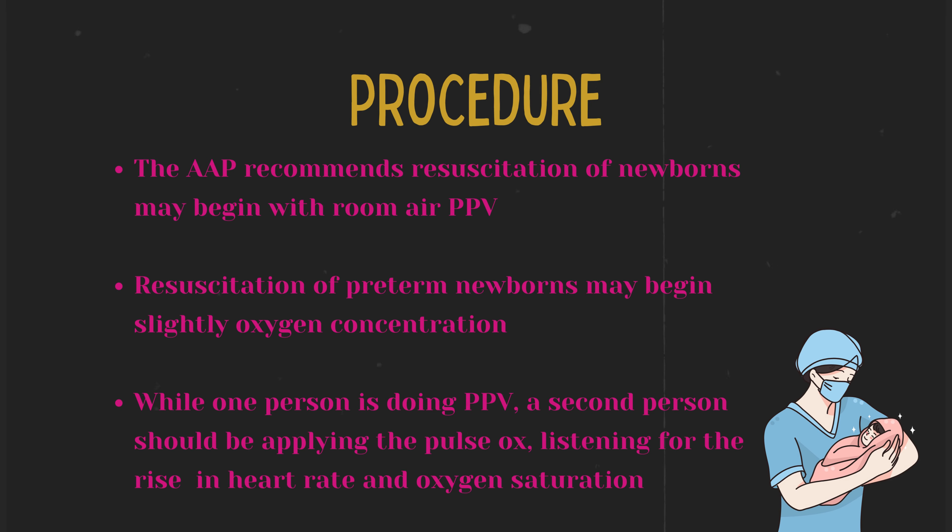Procedure. A pulse oximeter is used to help assess and adjust the amount of supplemental oxygen to avoid over- and under-oxygenating. While one person is performing PPV, a second staff member should be applying the pulse oximeter probe to a preductal site. Observe oxygen saturations, chest rise, and look for a rise in heart rate.